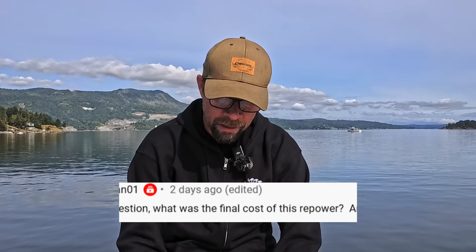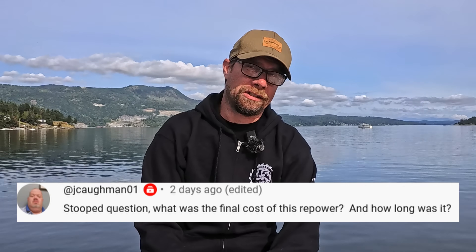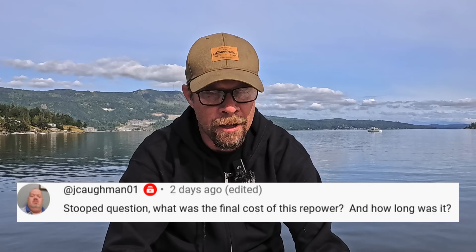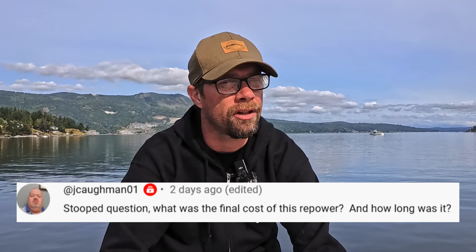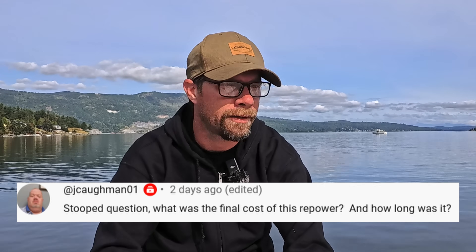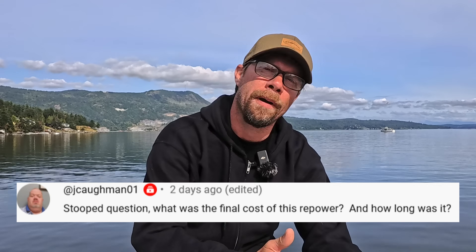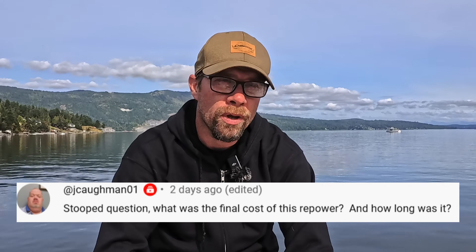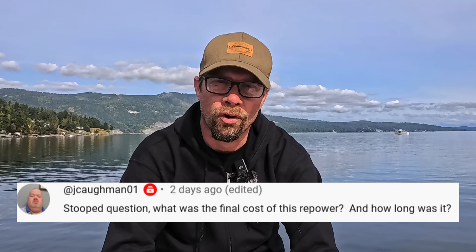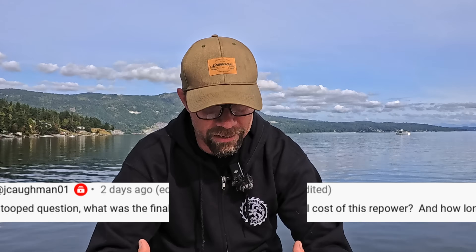Another question from jkongman01: What was the final cost of the repower and how long was it? First question — I'm not 100% sure. We haven't really sat down and looked at all the final costs, and the problem is there were so many things happening during that repower that weren't necessarily related to the repower itself — bottom paint, cutlass bearings, a whole bunch of stuff. It's really hard to determine just what the repower portion cost. As for time, we were in the yard for three months — a very, very long process, enormously time-consuming, and it wouldn't have been as bad if I'd gone with plug-and-play ready-to-go engines.